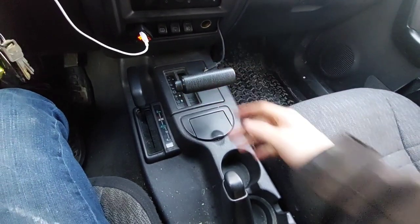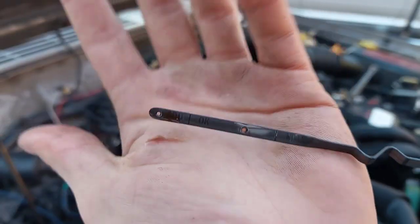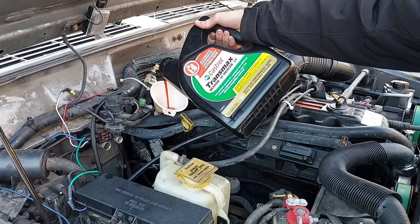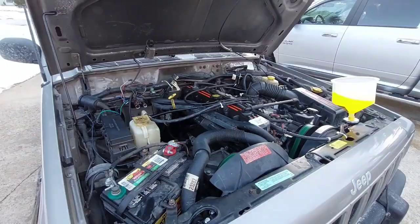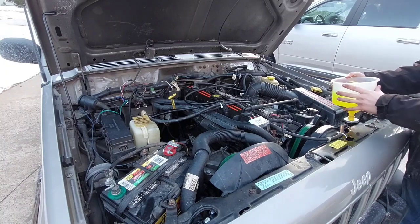Let the engine warm all the way to operating temperature — once it gets there, the thermostat will open and let all trapped air out of the system. Keep an eye on the funnel and keep it full while the last of the air is burped out. Make sure the truck isn't going anywhere and put the transmission in neutral. Check the transmission fluid and add as necessary — you'll usually only lose about half a pint. If you have a manual transmission, you don't need to worry about this part.